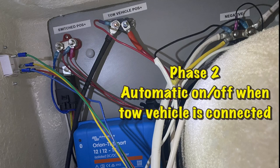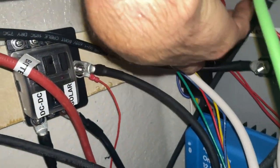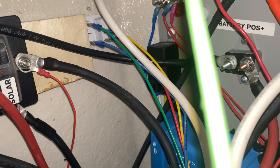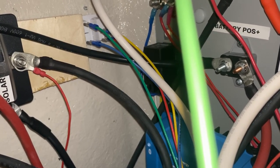Eventually I got tired of walking back into my trailer to turn the camera on and off. So when I installed my DC-to-DC charger, I decided to install a relay which would detect when my tow vehicle is connected and then turn on the camera only when my tow vehicle is connected to the trailer.